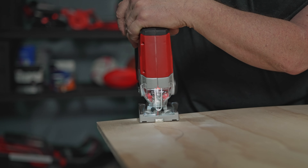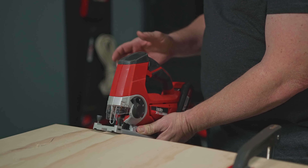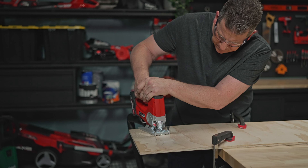Let's show you how to achieve a nice curved line with the PXC Jigsaw. Make sure you've got a clear line of sight of the blade and the marked cutting path. Use your trigger hand to steer the jigsaw and your other hand to apply downward pressure to keep the base plate level.